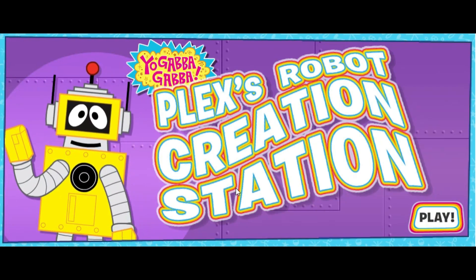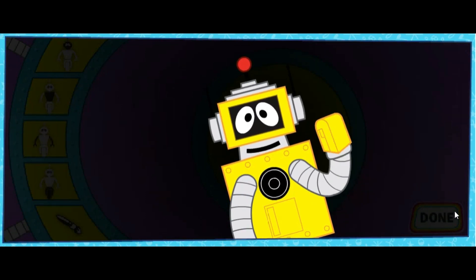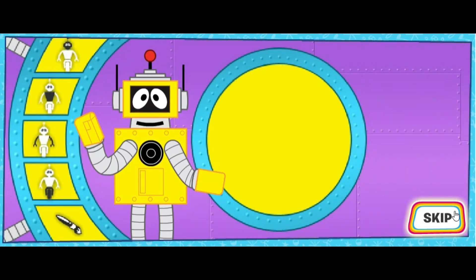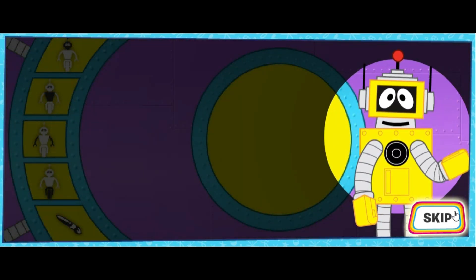Plex's Robot Creation Station. Play — Yo Gabba Gabba! Hi there, I'm Plex! Welcome to my robot creation station! I can tell you exactly how to build a robot. After all, I'm a robot too!